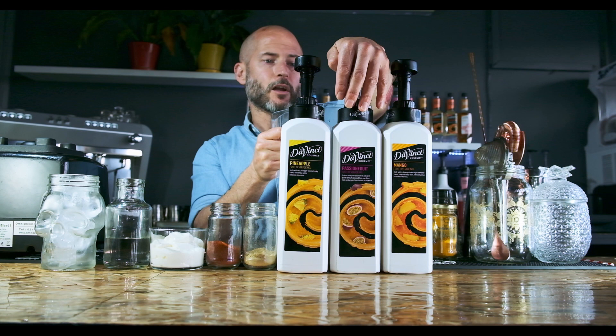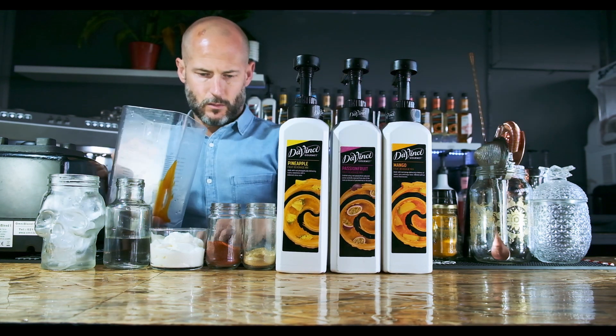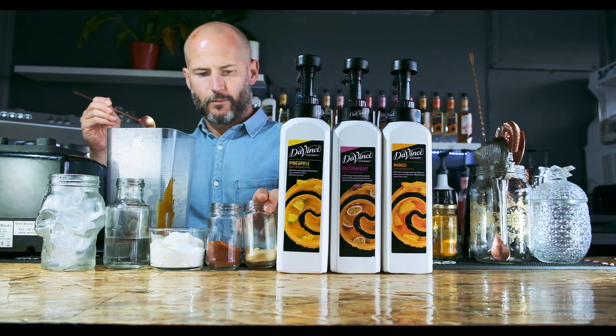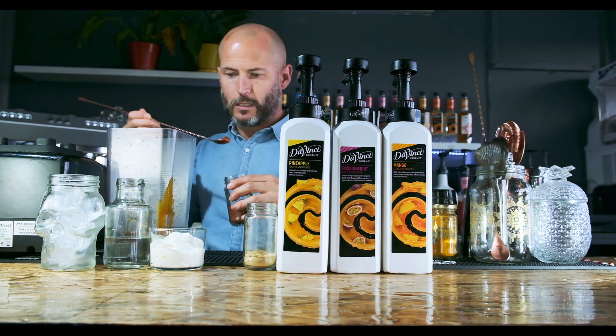50 ml of mango, 50 ml of passion fruit, 50 ml of pineapple. Just use half a teaspoon of ginger, half a teaspoon of kind pepper — unless you like really spicy, you can use a little bit more.